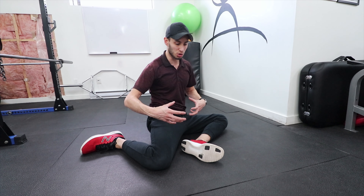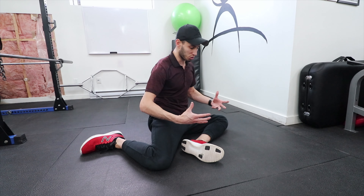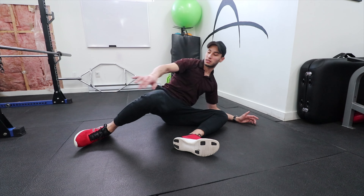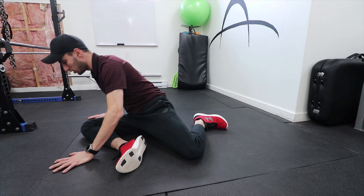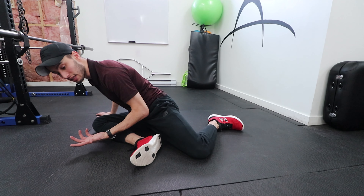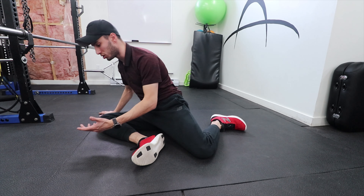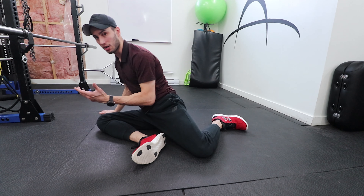From here we're going to start maneuvering around this position. First we're going to drop into a stretch — I'm cradling over that knee, making sure I'm getting a nice stretch of the external rotators, then coming to the other side to get that same stretch. You can move in and out of this movement; you don't have to stay stuck in the bottom position.